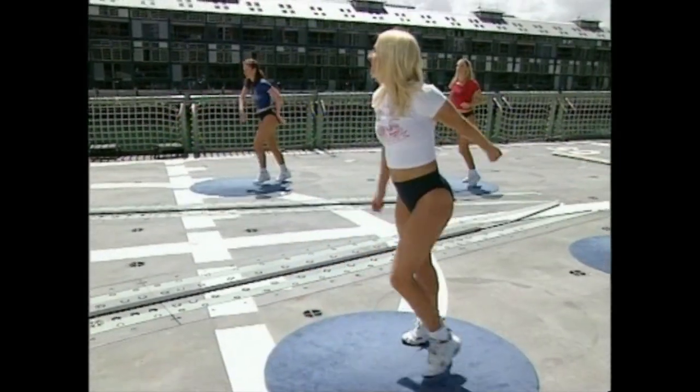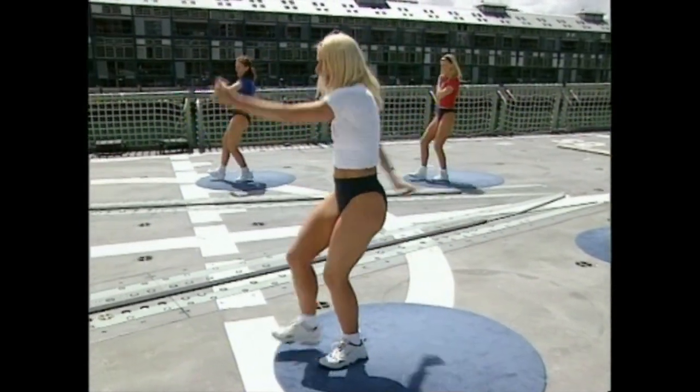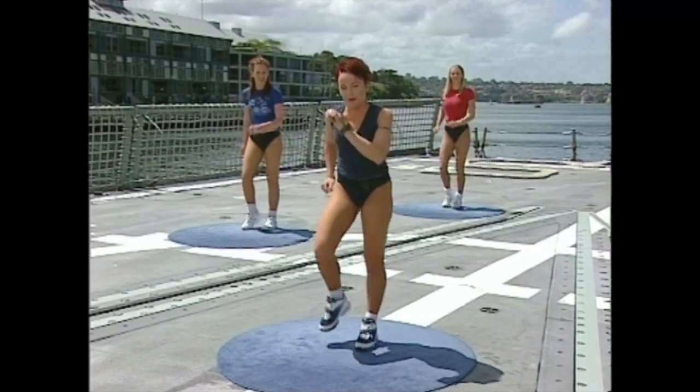Two more times — here we go. They look great. Heel. One more time — heel, toe, heel. Hold it here. We're gonna move on. Next movement — straight into it. We don't need to put it from the top.